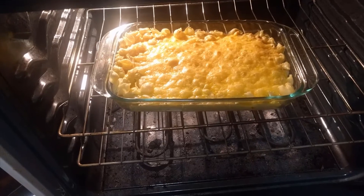And when you see it bubbling like that, it's done. And thus we have mac and cheese — totally fantastic, highly recommended. Anyway, I want to say thank you all for watching and I'll see you in the next one.